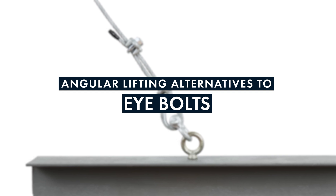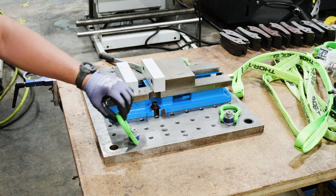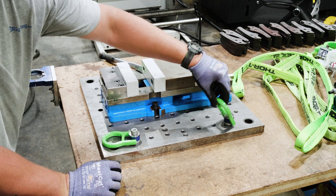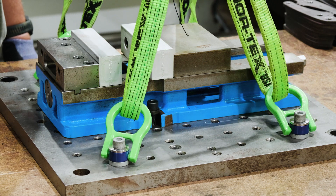For higher profile, dynamic, and complex lifting jobs, we recommend considering swivel hoist rings as an alternative to eye bolts for angled loading, since they retain one hundred percent of their working load limit through one hundred eighty degrees of pivot and three hundred sixty degrees of swivel.